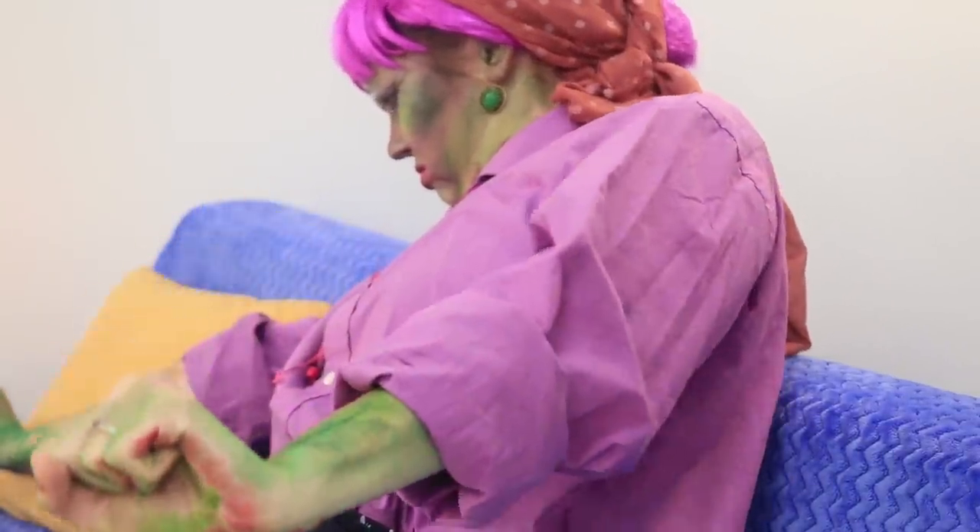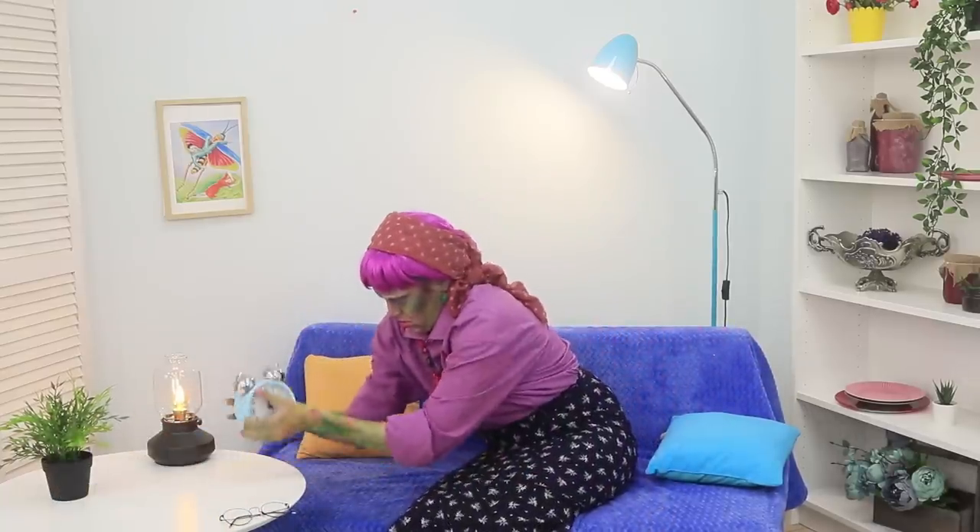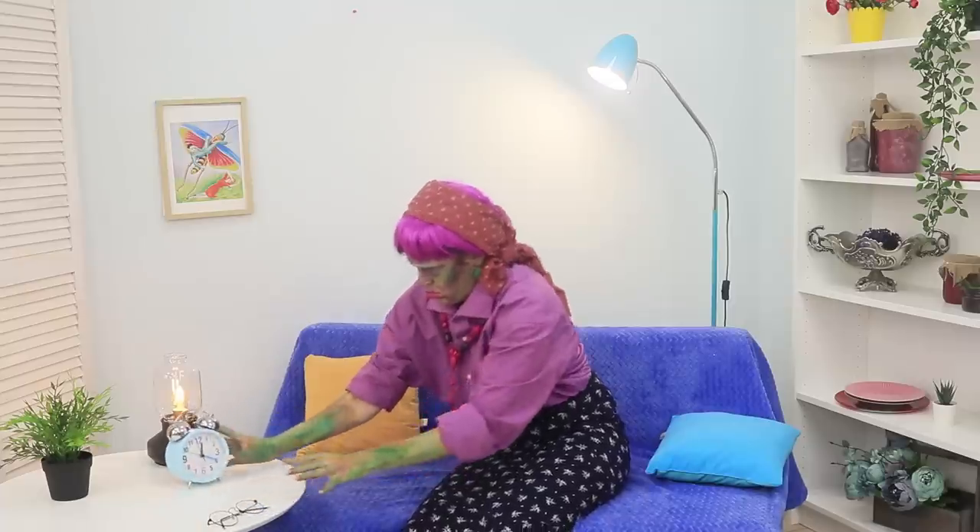I've had my beauty sleep! Now I can do something! But our grandmother didn't notice that she turned into a zombie! She can't control her arms, her skin looks like a frog's, and there's a strange nervous tick.